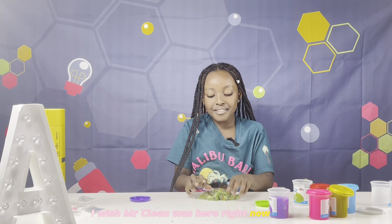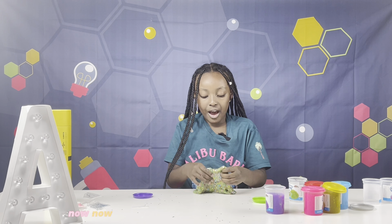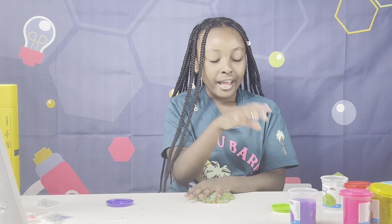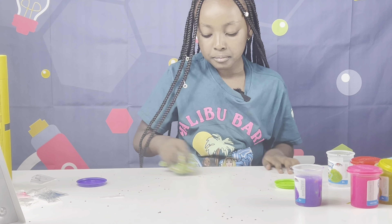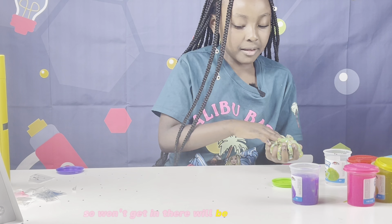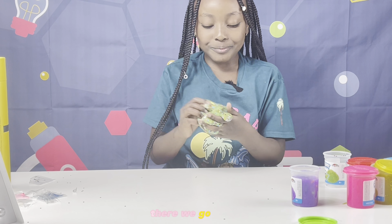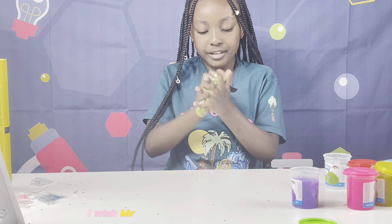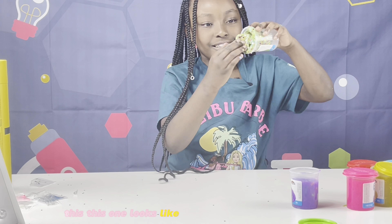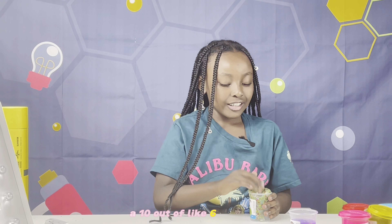I wish Mr. Clean was here right now — he'd just clean this thing up! Okay, now we're gonna try making some bubbles. Let me just sweep this up first so it won't get mixed in. I like the styles of each slime. This is what it looks like — I'll give this a 6 out of 10.